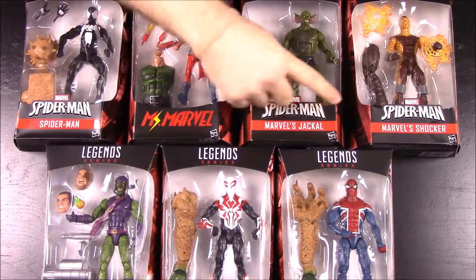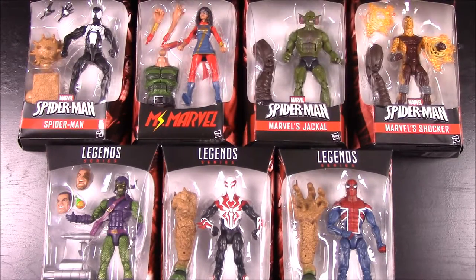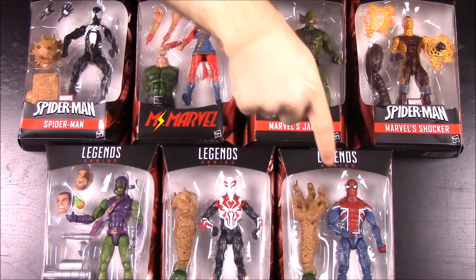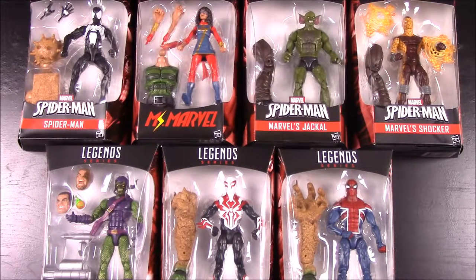In this set we have a Black Suit Spider-Man, a Miss Marvel, a Jackal, Shocker, Green Goblin, the new Spider-Man 2099, and Spider-Man UK. We'll go ahead and open each one of these boxes and show them off individually, and then of course we'll put Sandman all together so you can see that too. We're gonna take a break, get all these open, and we'll be back.